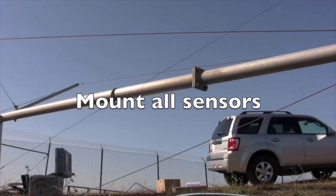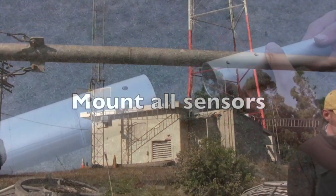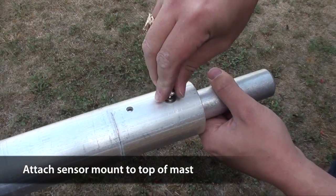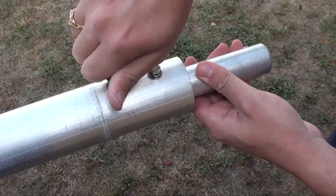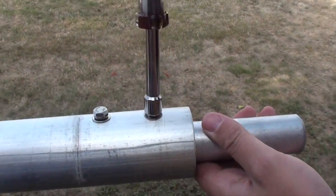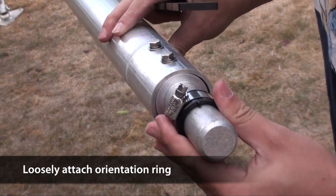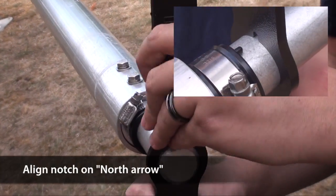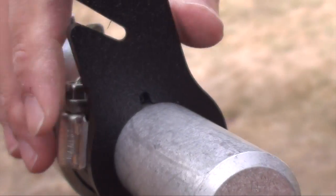Now it's time to install our sensors. We'll start at the top of the mast and work our way down. Insert the sensor mount into the top of the mast section, align bolt holes, insert bolts, and tighten. Slide the orientation ring onto the mount. Ensure the key on the ring points perfectly upwards and snug the hose clamp. Slide the north arrow onto the mount as indicated and ensure that the key lines up with the notch in the north arrow.